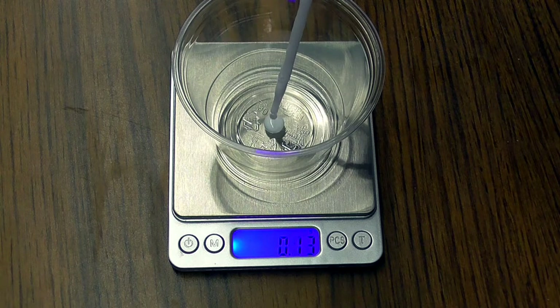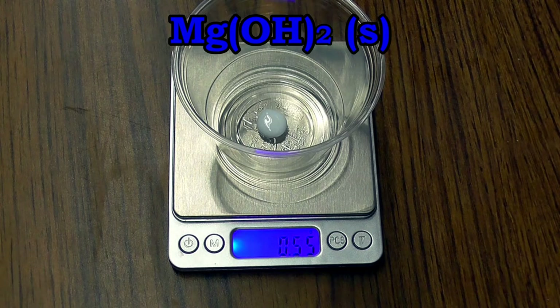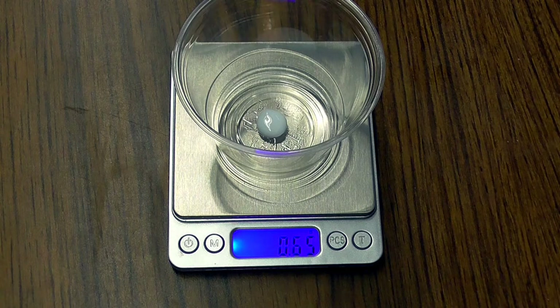Notice the white color of milk of magnesia. The white color comes from tiny solid particles of undissolved magnesium hydroxide in the milk of magnesia. We're going to try to figure out how much magnesium hydroxide is in the milk of magnesia. It looks like we've added 0.65 grams of milk of magnesia. Let's make sure we write that down.